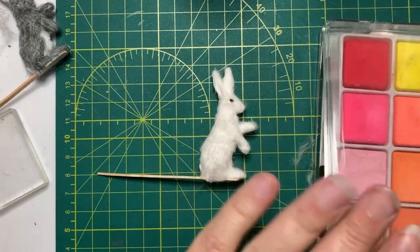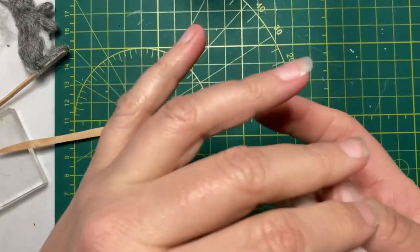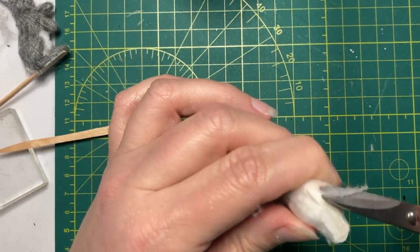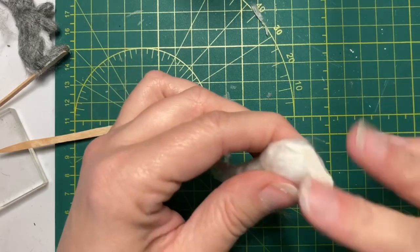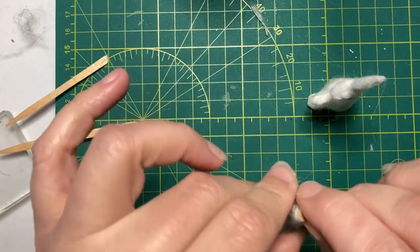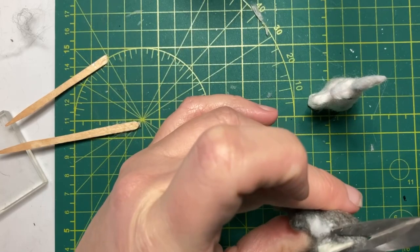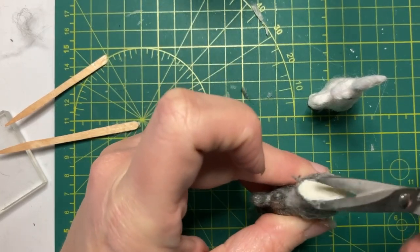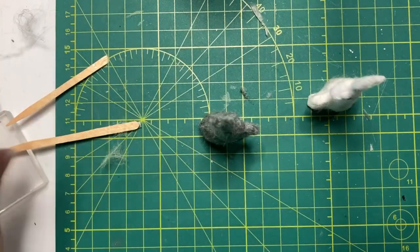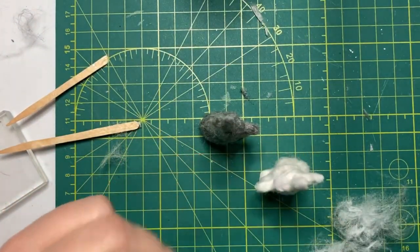Now all we have to do is add the fluff for the tails. I'm going to take them off the sticks for that because that'll make it a little bit easier, then trim off some of the overhang. That stick broke - let's see if I can get it off. There we go, just clean up so that he should stand nicely. I've got a bunch of the fluff cleaned out of the comb that I'm just going to glue on as a big old poof on their tails.